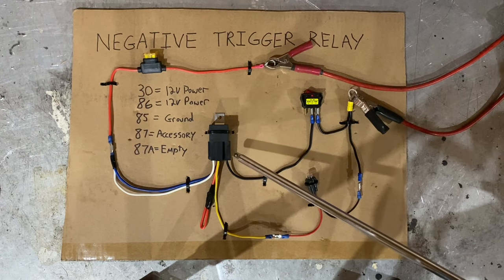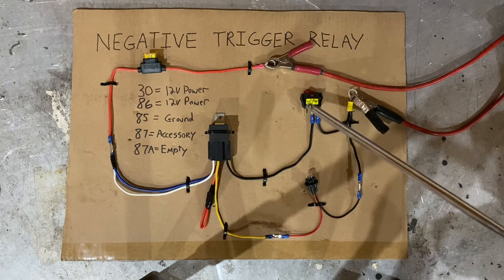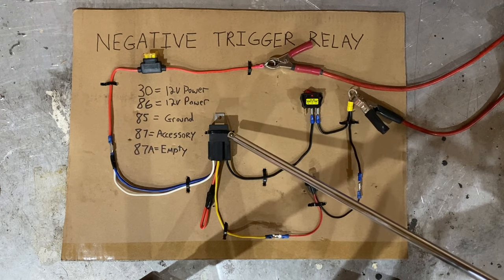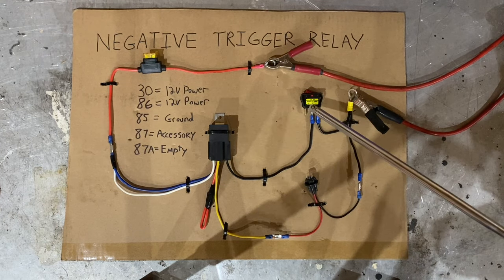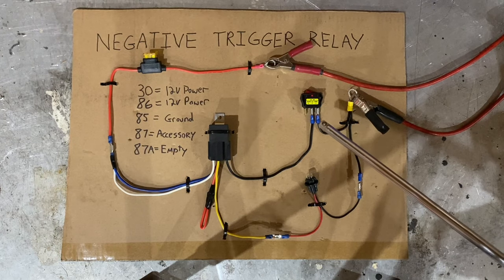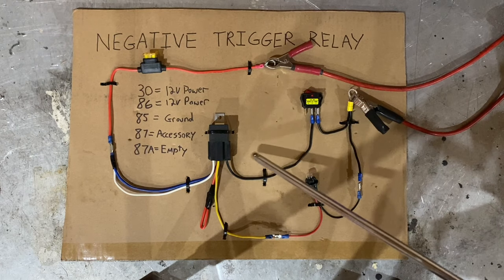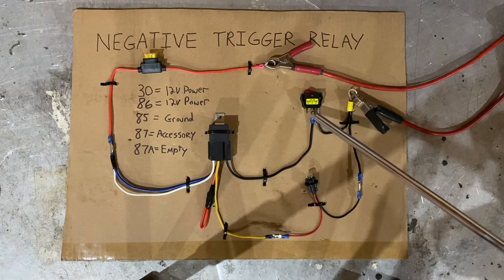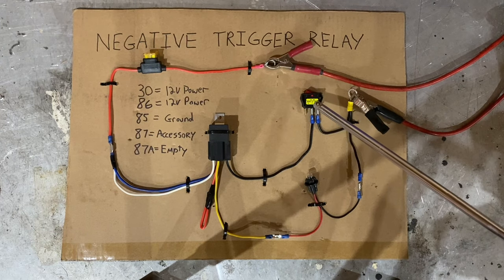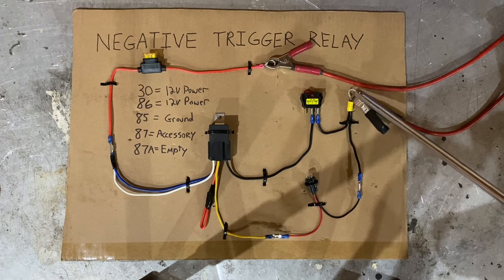Last on the list is pin 85 — that's the black wire right here. Pin 85 goes over to your switch. And like I said, this is a negative trigger relay, so the trigger wire for the relay is on the negative side rather than the positive. If you want to see a positive trigger relay, you can check out my other video, which I'll link at the end of this one. What you'll do is run the wire out of the relay to a switch and then over to a ground.